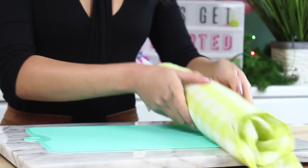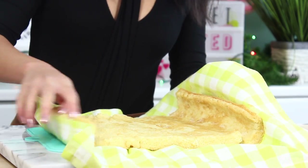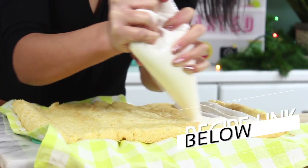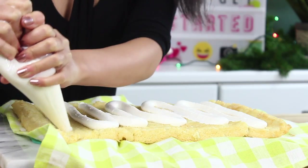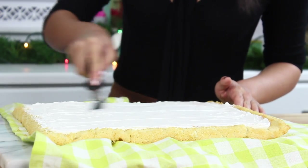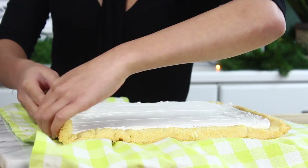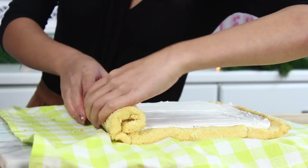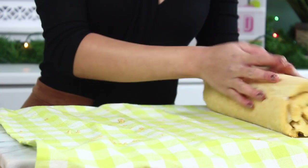Once it's cooled you're just going to unroll it from the towel. This way our cake kind of has that roll cake form already so it's less likely to crack. Now we're just going to frost this with some buttercream frosting — you can also use whipped cream here and that's also really good, I just had this buttercream frosting on hand. I'm just going to spread this out with my offset spatula. Once that's done just go ahead and reroll your cake. If the cake cracks don't sweat it — a lot of roll cakes tend to crack even if you do everything you can to prevent it, sometimes it just happens anyways. But we are going to cover it with Nutella later so don't worry too much.